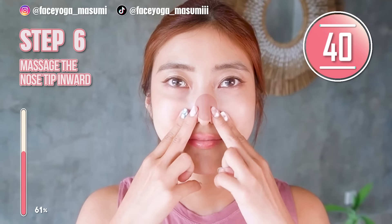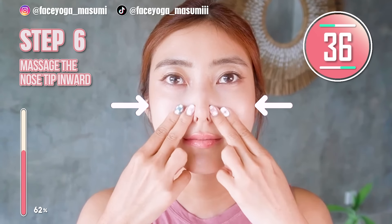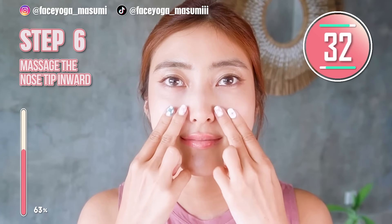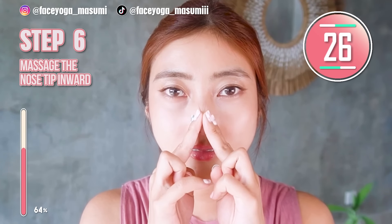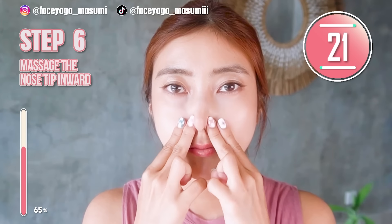Now, using your fingertips — index and middle fingers — try to massage your nose tip inward and release. Inward, release. Repeat this movement. This will absolutely help to make your nose tip smaller and also sharper.